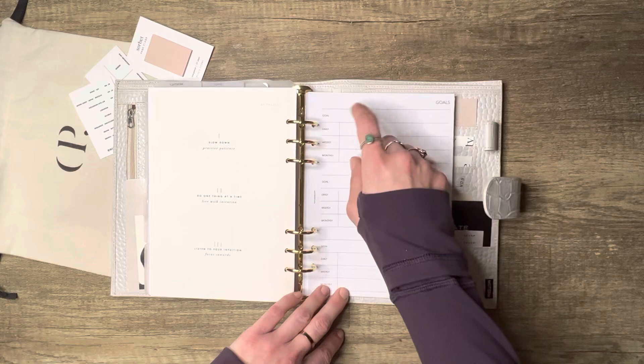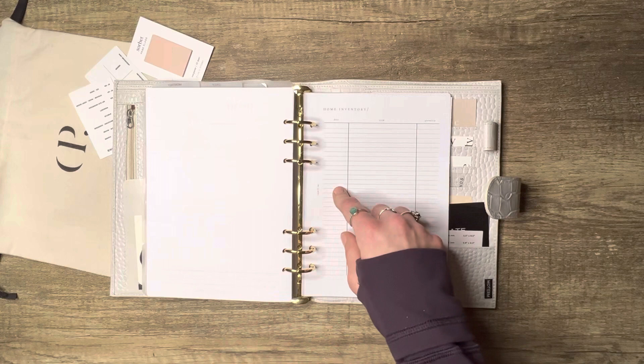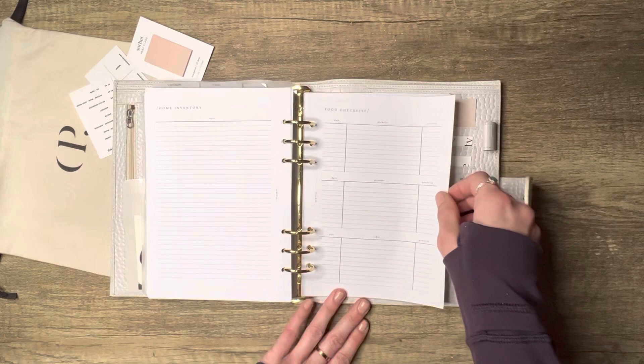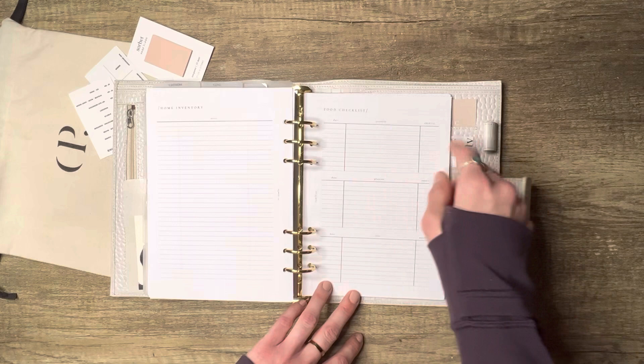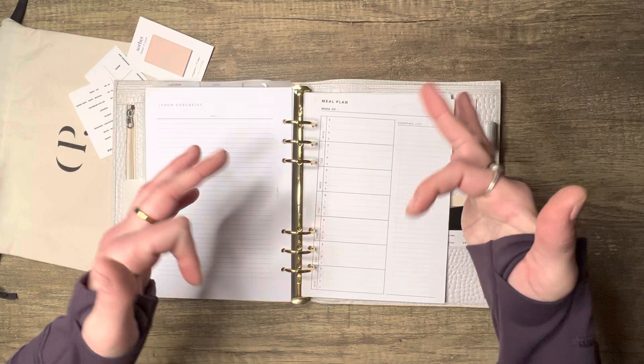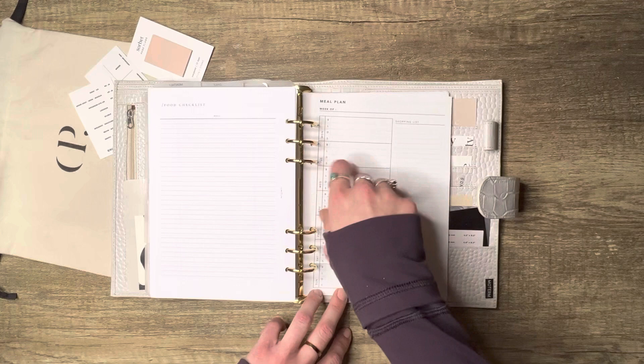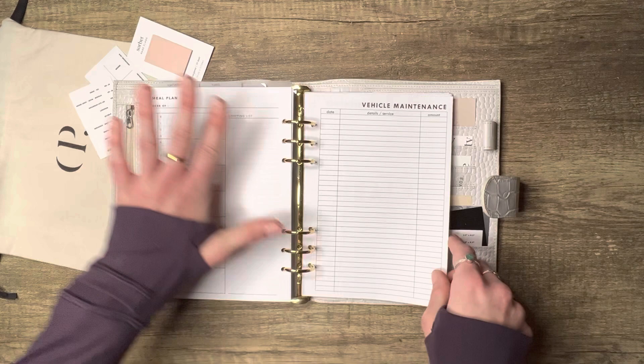Then a home section — section cover from Merry Glam Planner. From Ivy Mill Ink there's a home inventory list: date purchased, item name, quantity, and notes. And Ivy made another one for food checklists with columns for produce, proteins, and other — date purchased and quantity. This one from Puff and Pages Co is a meal planner: Monday to Sunday with spots for breakfast, lunch, dinner, snacks, and a shopping list.